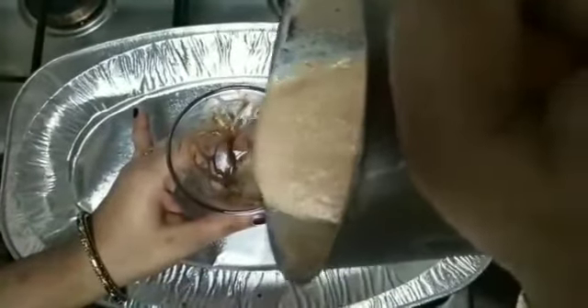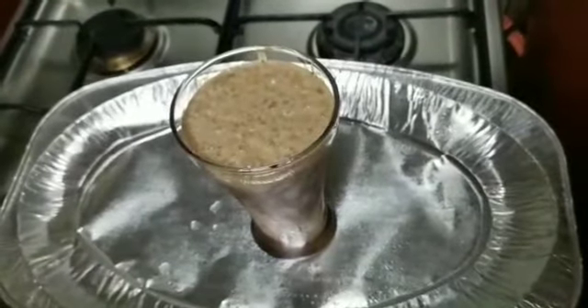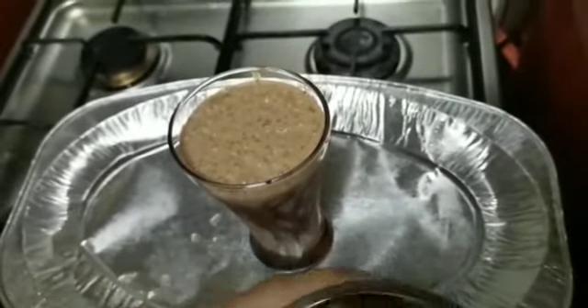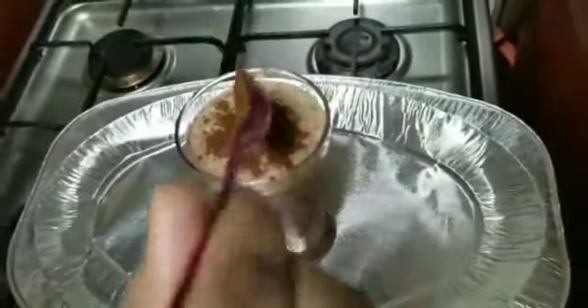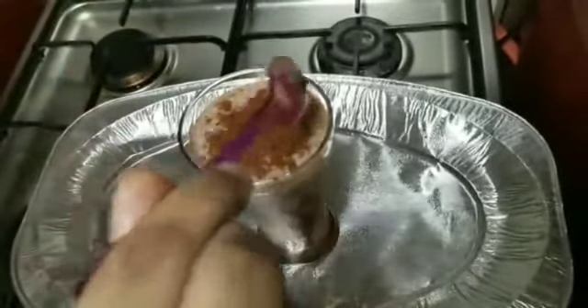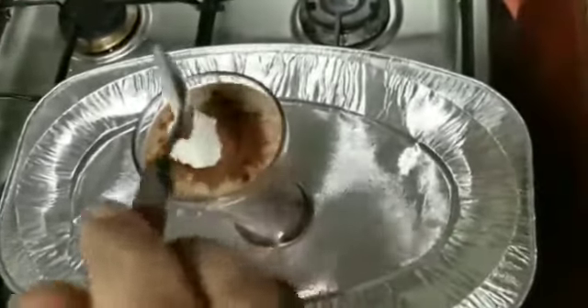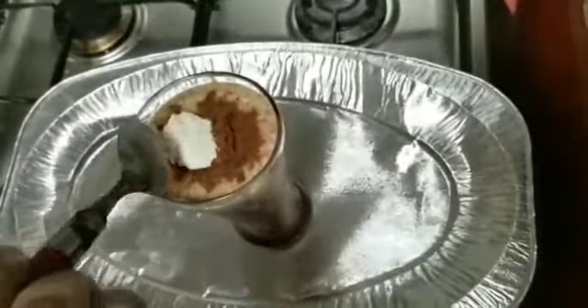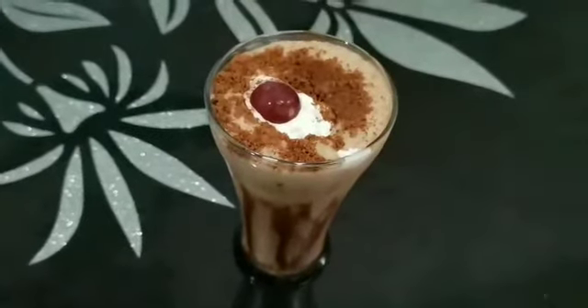I am going to set the chocolate in the glass and make a shake. I am going to make a biscuit in the face. Put one spoon of ice cream in the face.